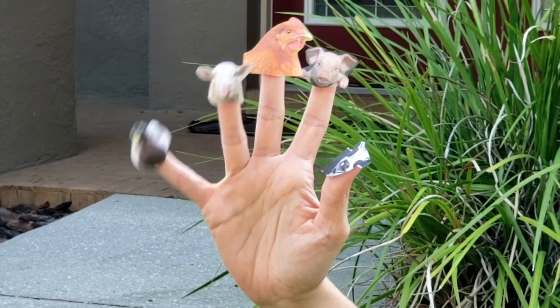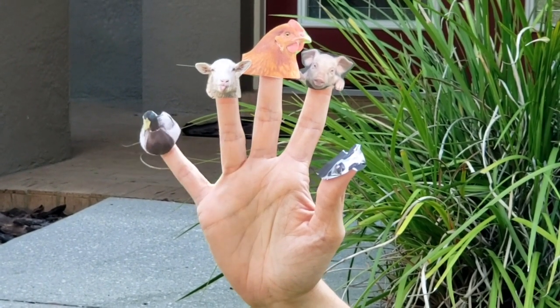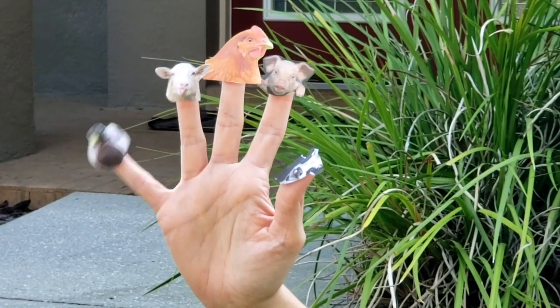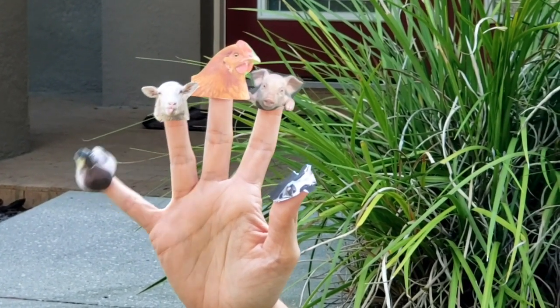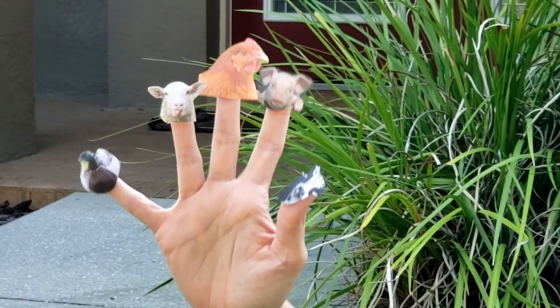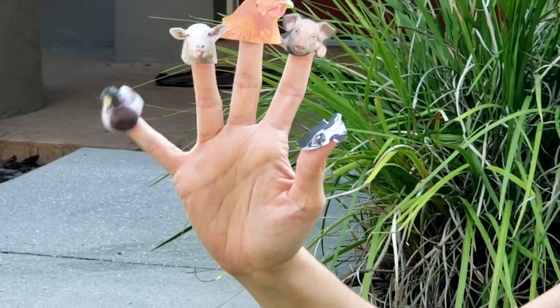Duck finger, duck finger, where are you? Here I am, here I am, how do you do? Duck finger, duck finger, what do you say? Quack, quack, that's what I say.